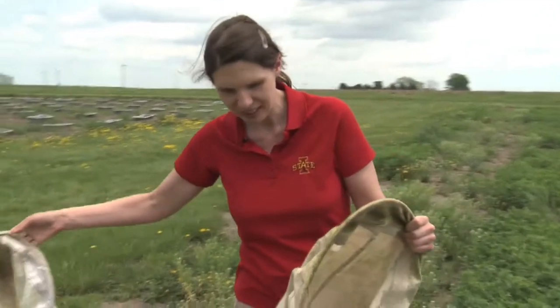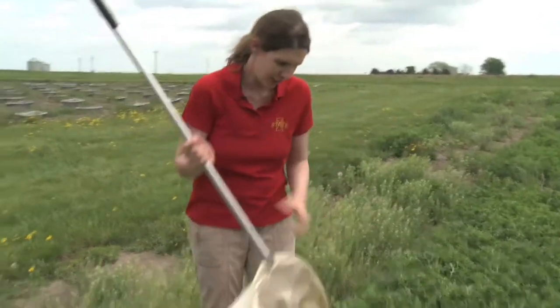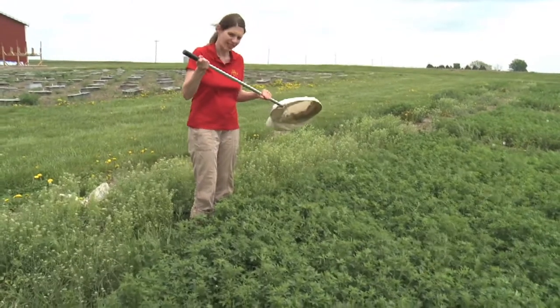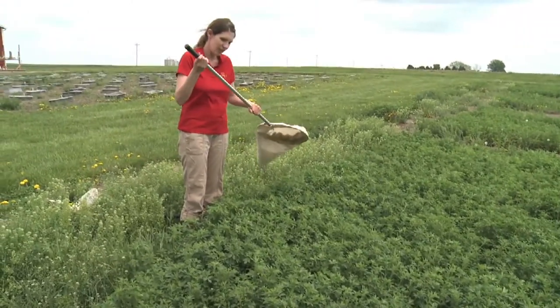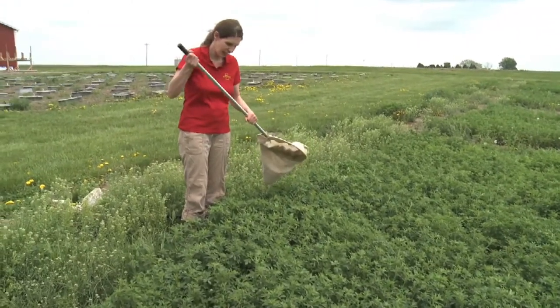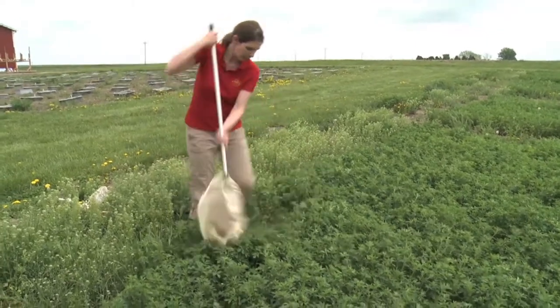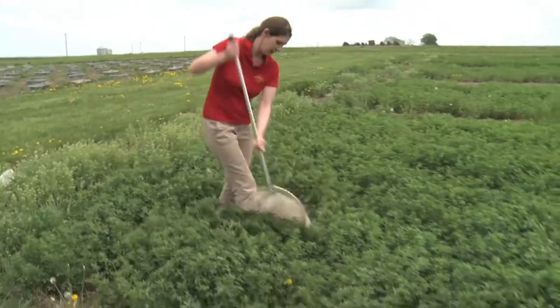I'll go ahead and demonstrate sweeping technique. It takes a little bit of arm muscles and moving it around — it might be a bit rusty after the winter. Basically, just get yourself comfortable and don't be afraid to hurt the plants.